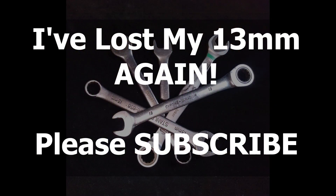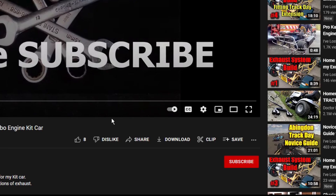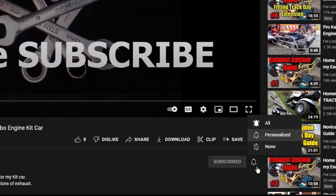Thanks for getting to the end of the video. If you're not already subscribed, please do so now — just hit the subscribe button and then hit the bell button, and that way YouTube will tell you when there are any new videos. We've got some big plans ahead for the channel, including possibly a car build from scratch, so if you want to get involved with that, now's the time to subscribe. Cheers, bye.